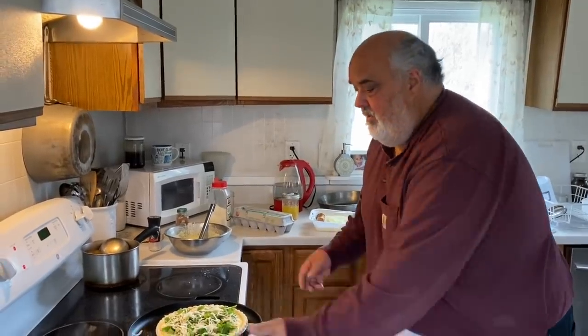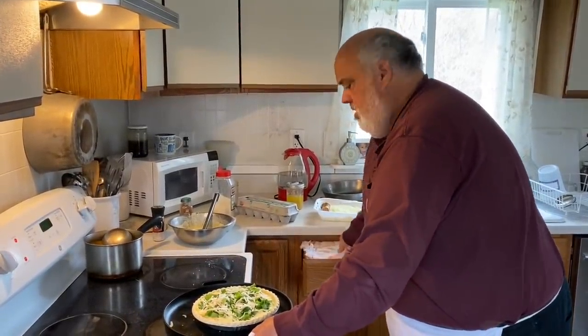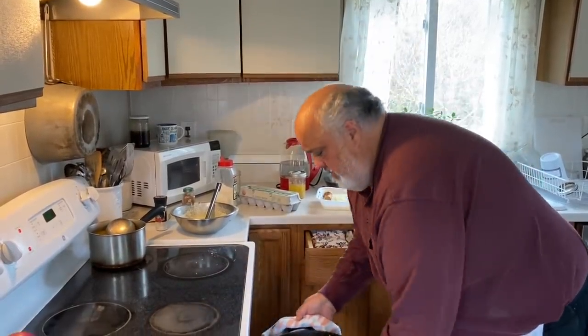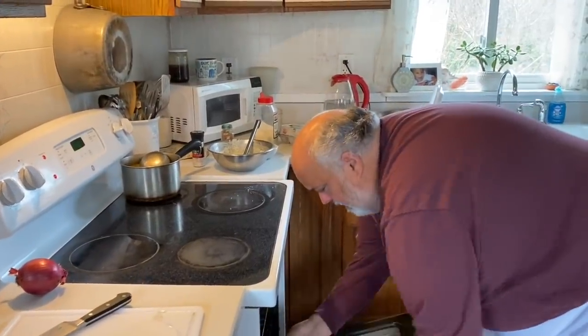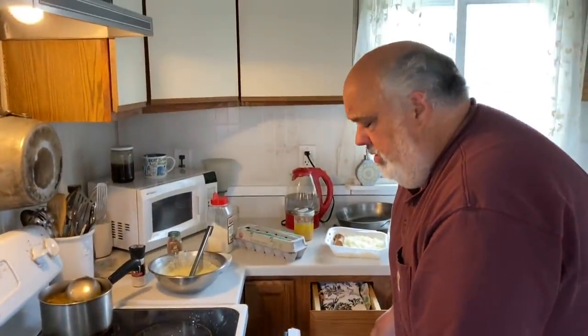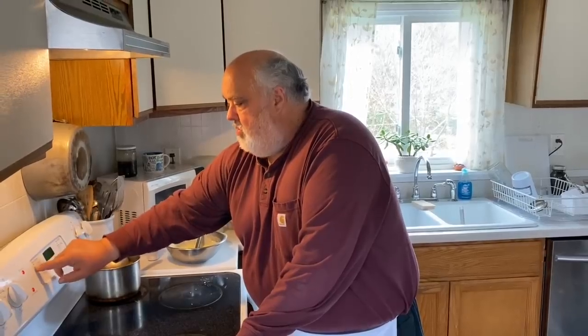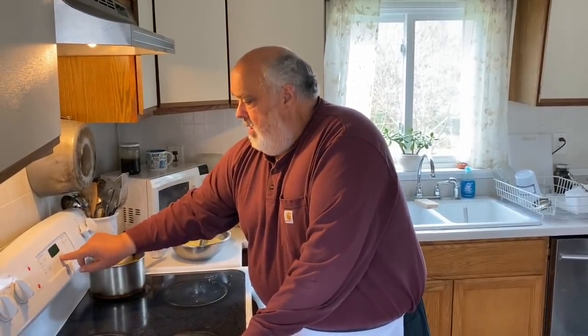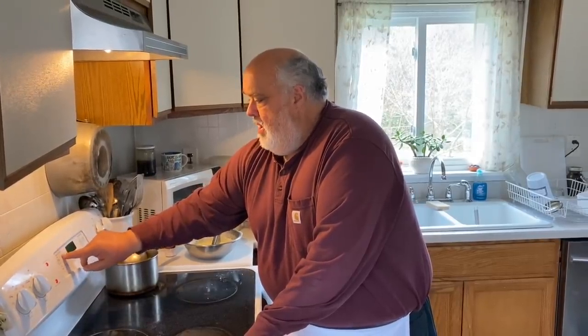I have it up to 350. I'm going to set it in there on the bottom, closer to the bottom rack — maybe that heat will cook the crust from the bottom a little bit more. We're at 350 but I'm going to drop it down to 300 and slow bake it. And we'll be right back.